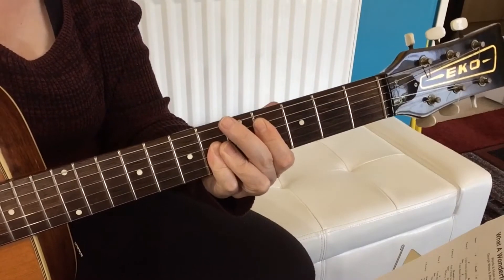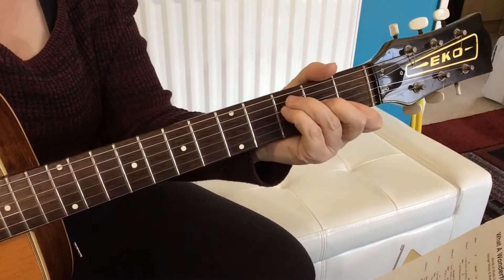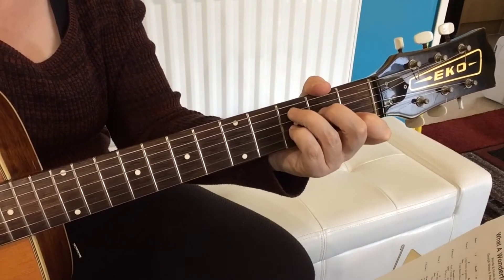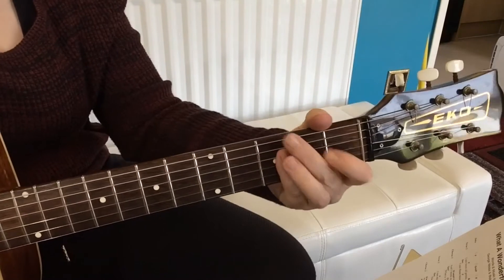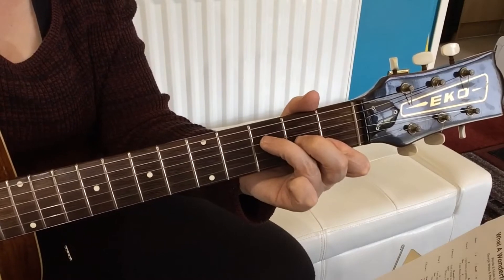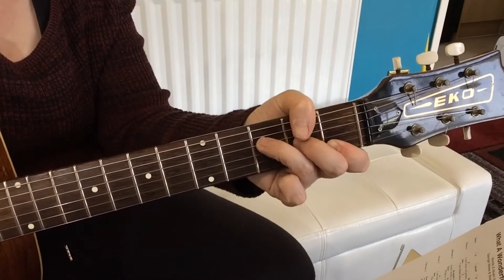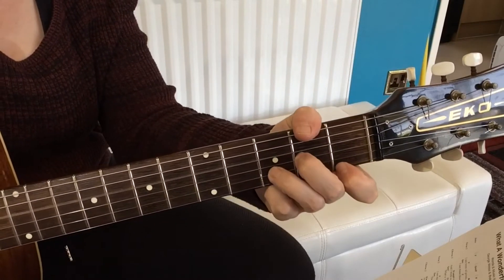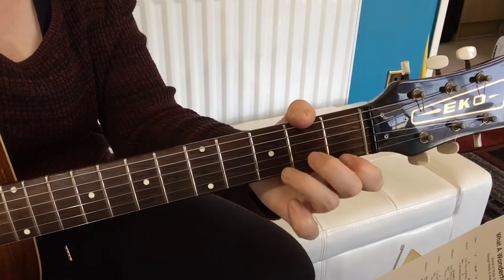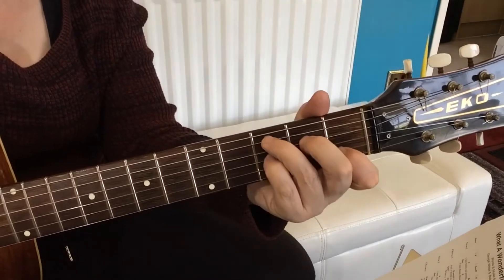Back into the chorus: D flat, G7, C13, F — run down on the F — B flat, C7. Then we get to the colours of the rainbow, so the bridge starts on that G minor, to a C7, to an F, back to the G minor, C7, F. Then it's C, D minor, A minor, D minor, A minor, D minor, F sharp diminished, G minor, G7.